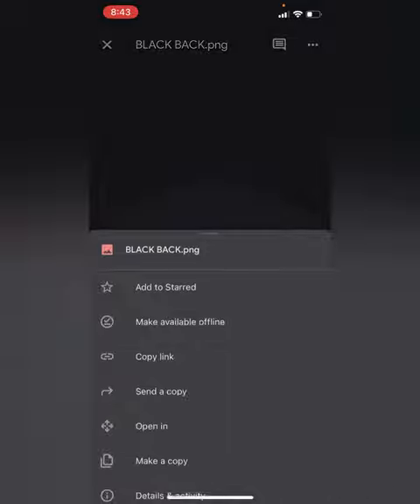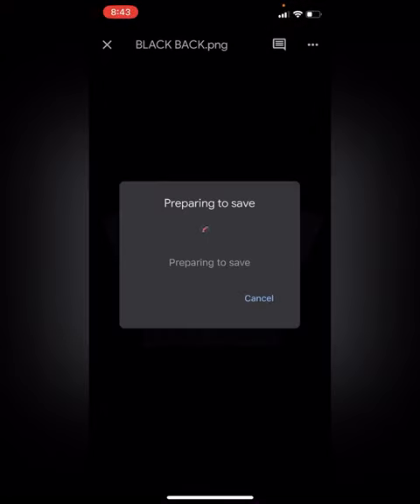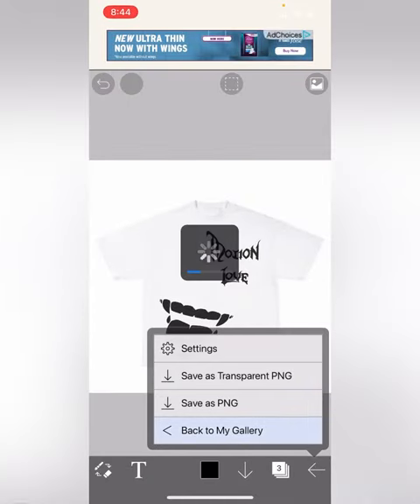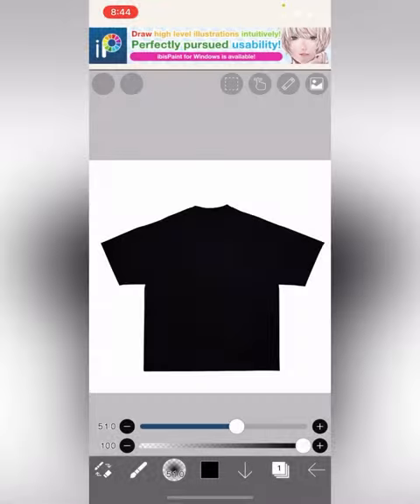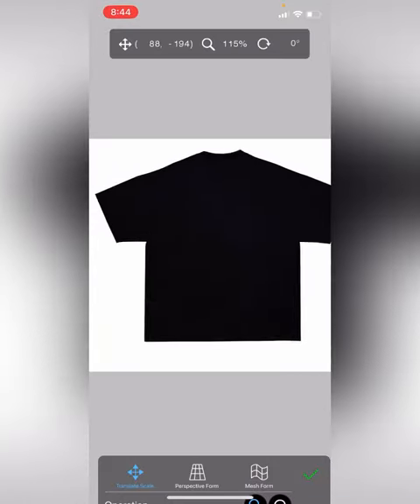I'm going to do a black one. They have front and back — the front is right here, the back is right here. Save it to your camera roll and then put it into IBS Paint. The background is already going to be removed so it's already going to be a PNG.